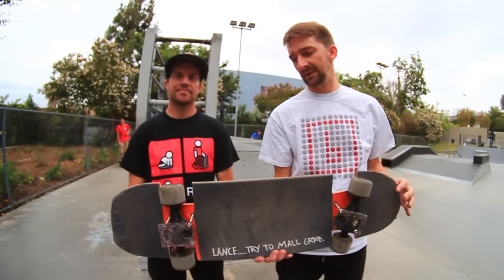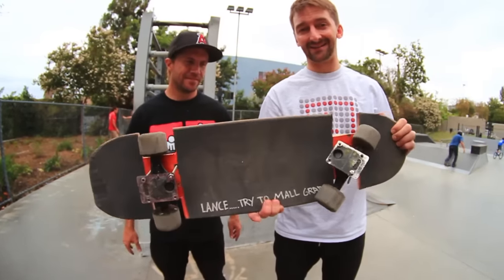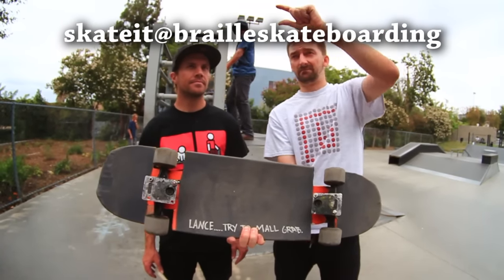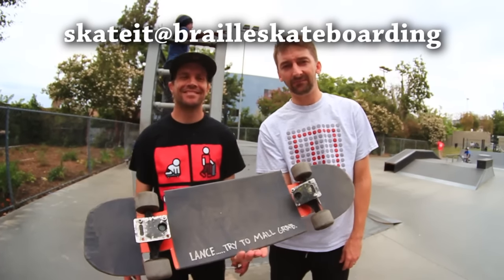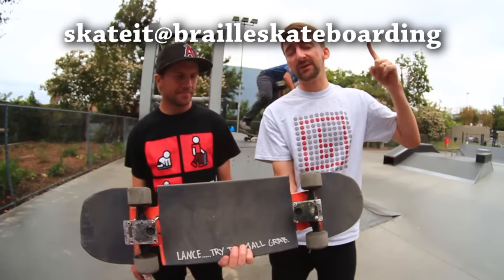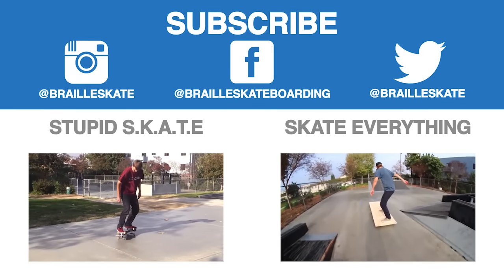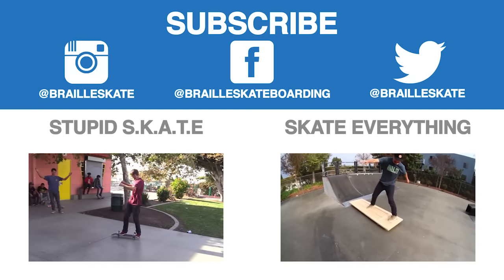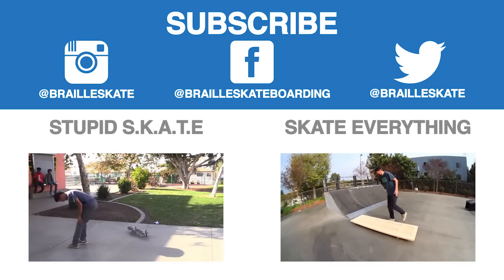I hope you guys enjoyed this video. If you guys have something that you made that you wanted to send us so we could skate, that'd be really rad. Check out this email address, send us a photo of it, Lance will get back to you — we'd love to skate your stuff. Please subscribe, please like, leave a comment below. Definitely check out Skateboarding Made Simple, available on iBooks, BrailleSkateboarding.com, and Google Play. It's the most comprehensive video we've ever made and it teaches skateboarding better than anything else out there.